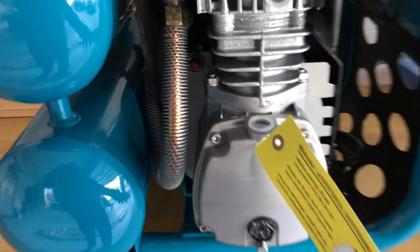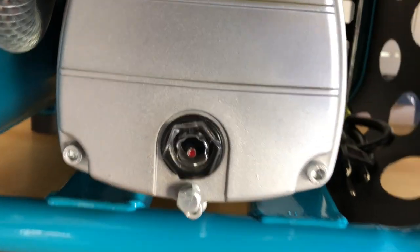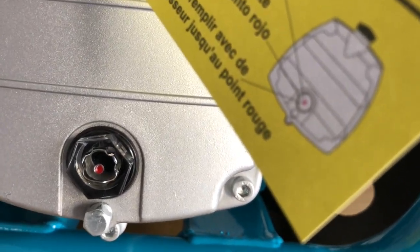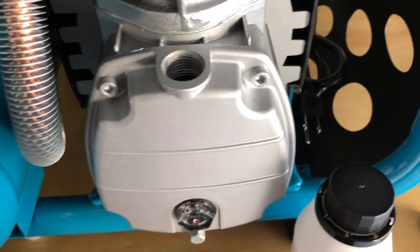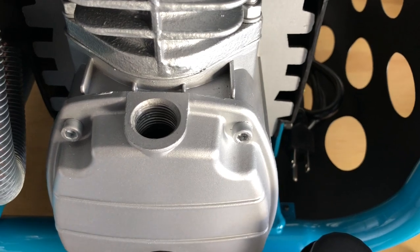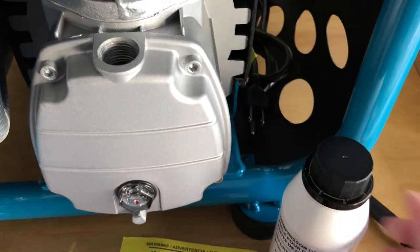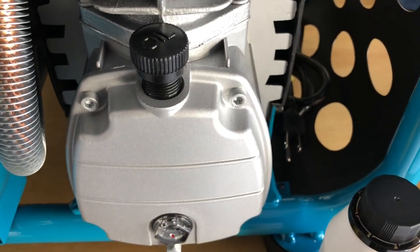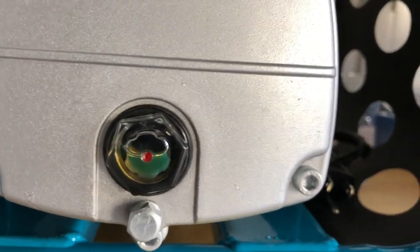I've got the compressor unboxed and what we're going to do is fill up the oil. Here's the gauge — you fill it up to right there, up to the red dot. I removed the cap from the compressor, and it came with the oil included. I'll go ahead and fill this up now. The oil is full — it took the whole bottle.